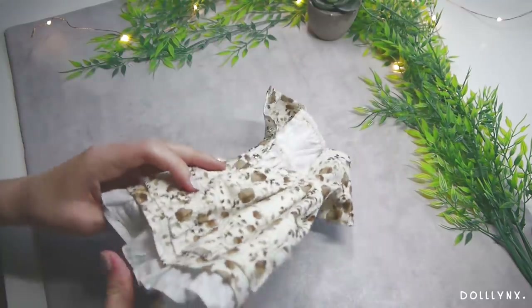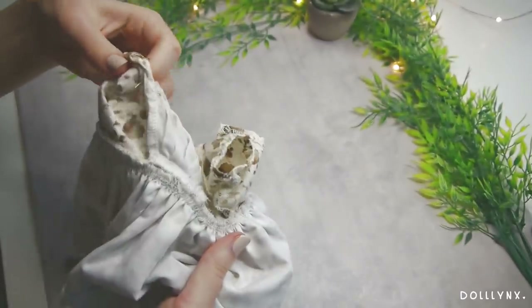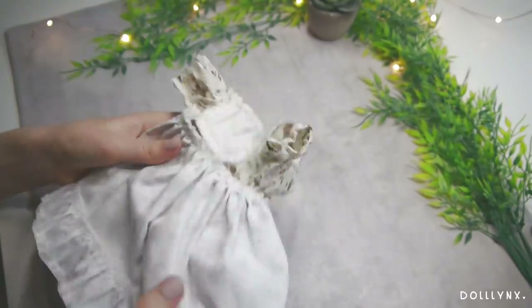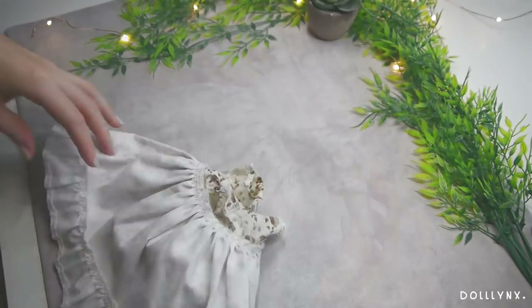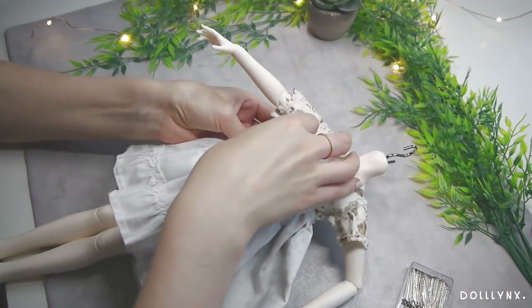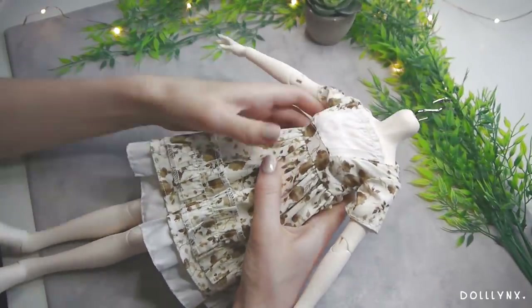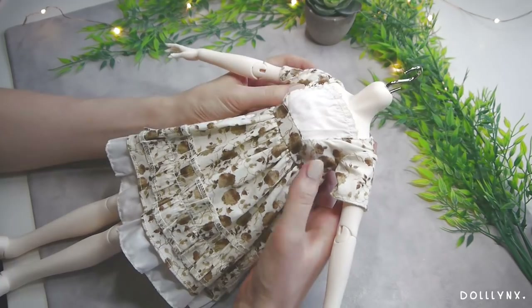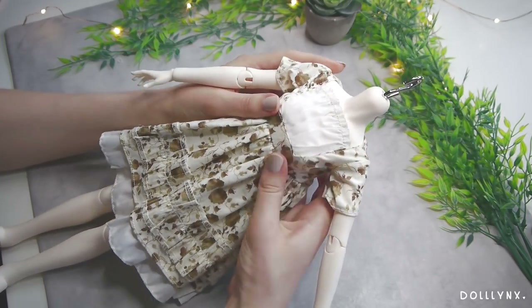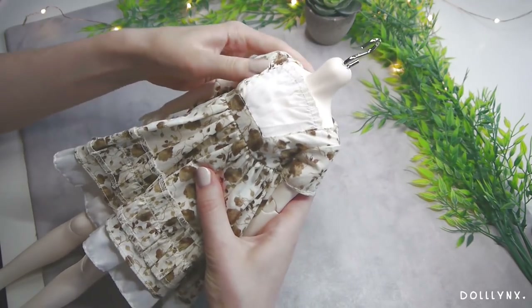There was still the problem that the dress was a little too wide for the doll, so I wanted to fix that too. I turned it inside out, put it on the doll, and pinned the parts where I'd sew with needles so the dress would fit tight to the body. A little later I had a cute little dress for my girl and some shoes to match. That was the easiest outfit chapter in my entire doll journey ever.